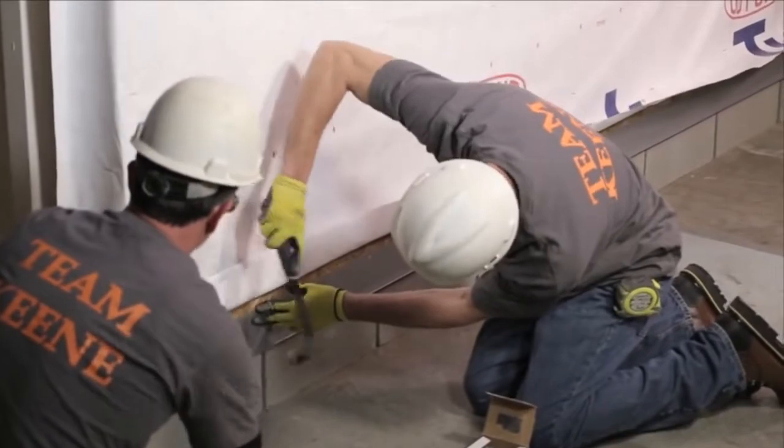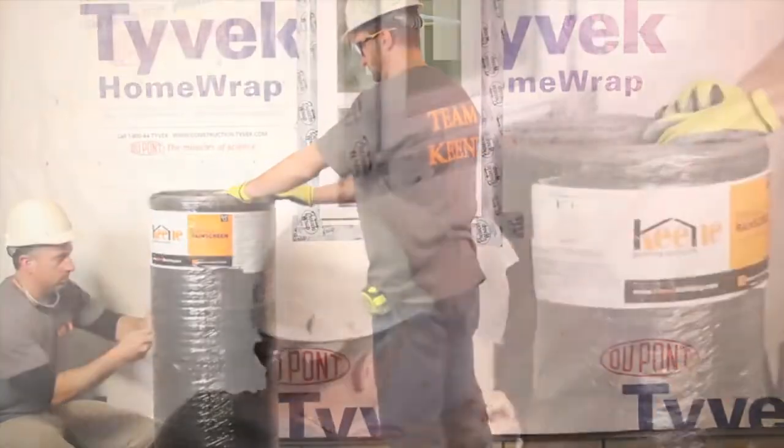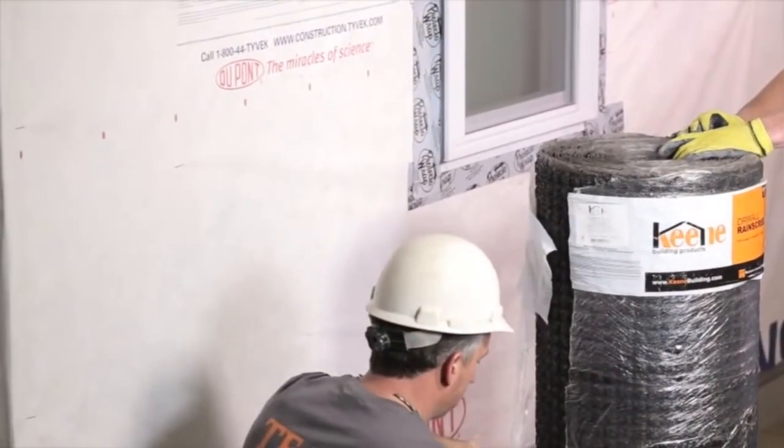Drywall Rain Screen 020-1 comes in a 48-inch wide by 65-foot long roll, equaling 260 square feet.